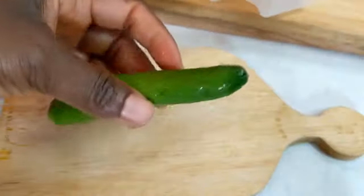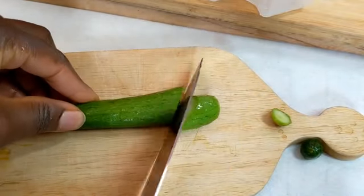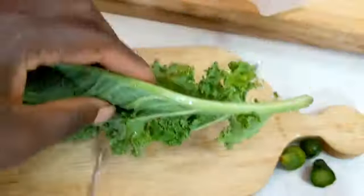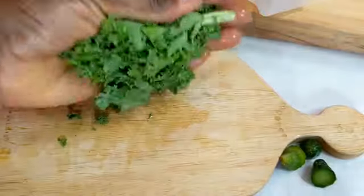Now let me show you how I prep my fruits and vegetables. For cucumbers, I cut them into sizes that will be able to go right into my juicer. Then I chop my kale into sizes that are able to go in as well.